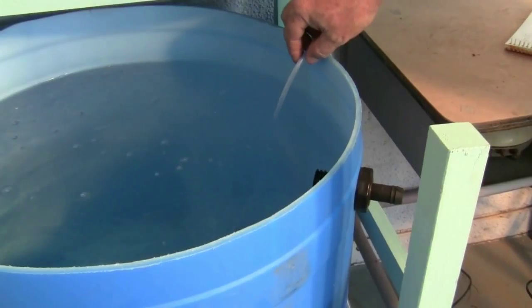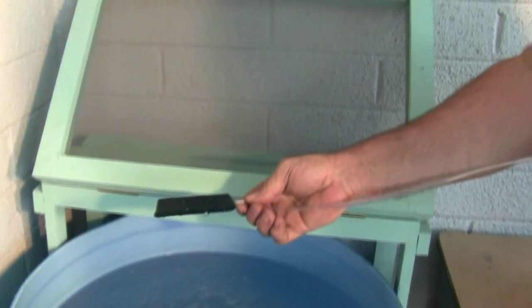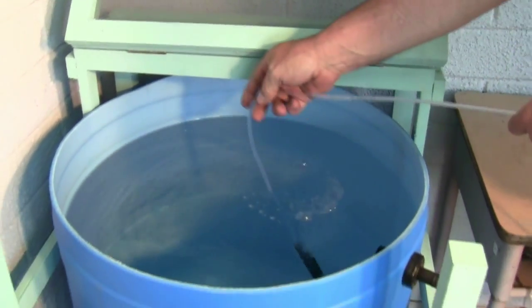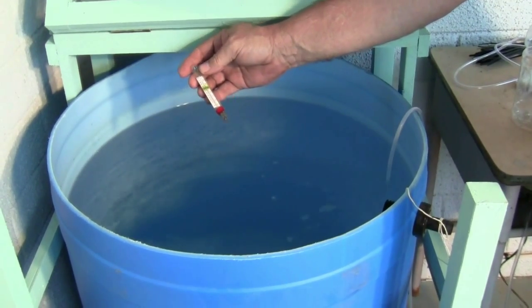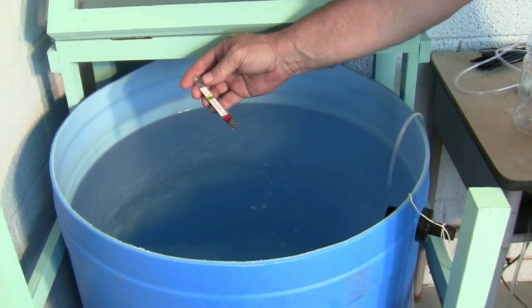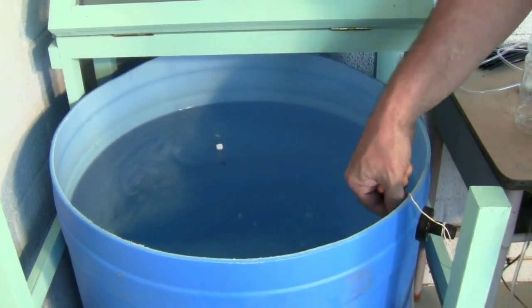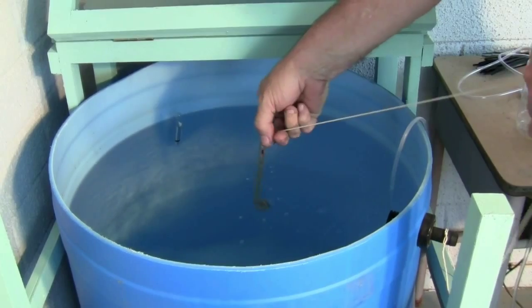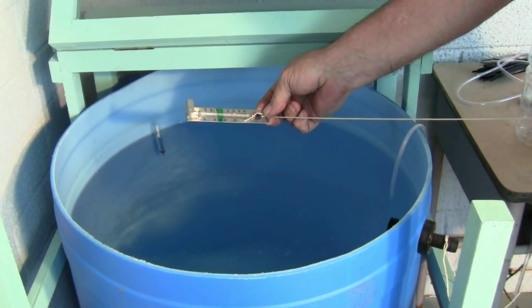We've put a 3-inch air stone into the water to oxygenate the water. We'll also monitor the water temperature to ensure we can keep fish alive outside here in Phoenix in the summer months. We have a floating thermometer that records the temperature at the top of the barrel and another thermometer that sits at the bottom. We're seeing temperatures of around 80 degrees, which should be okay for the fish.